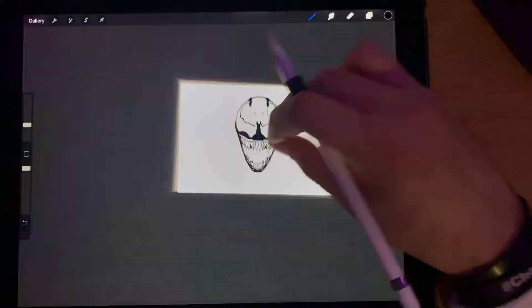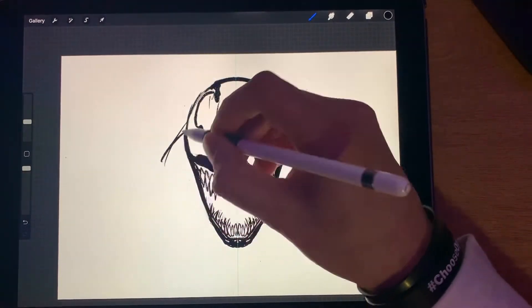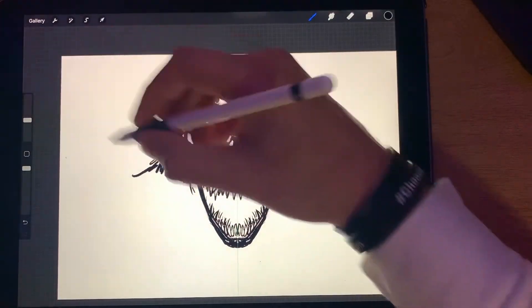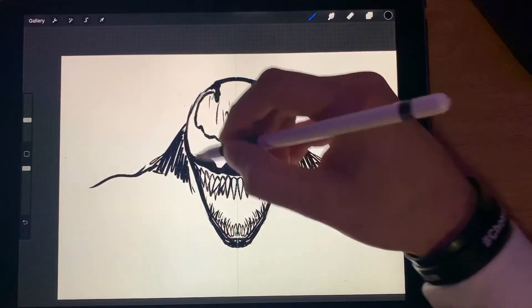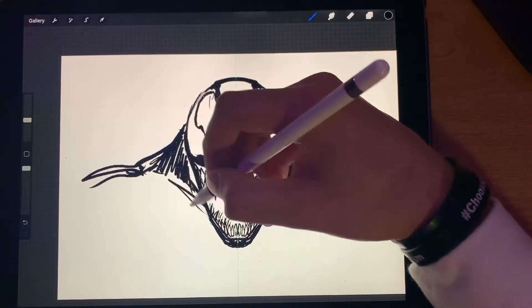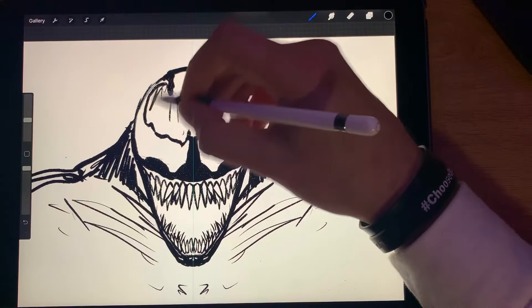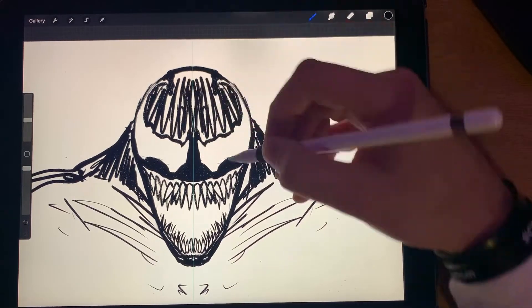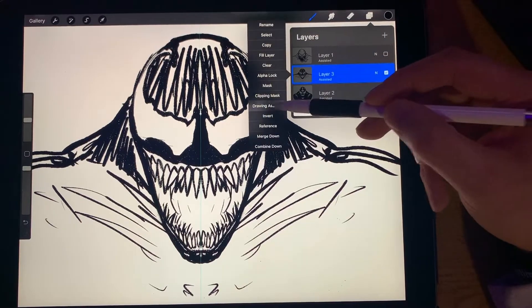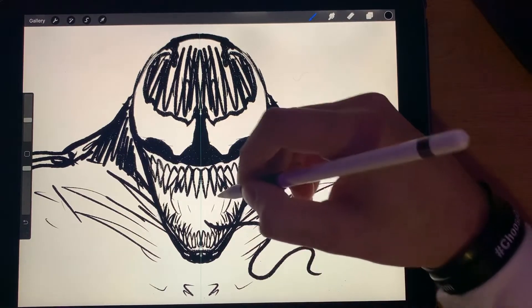We'll do his tongue in a little bit. First — Venom's got big old traps, he's been doing his trap workouts, so we're going to give him big old traps. He's usually in some kind of crazy pose too. Then go back to your layer and take off Drawing Assist, that way you can put in a nice crazy tongue if you want to.